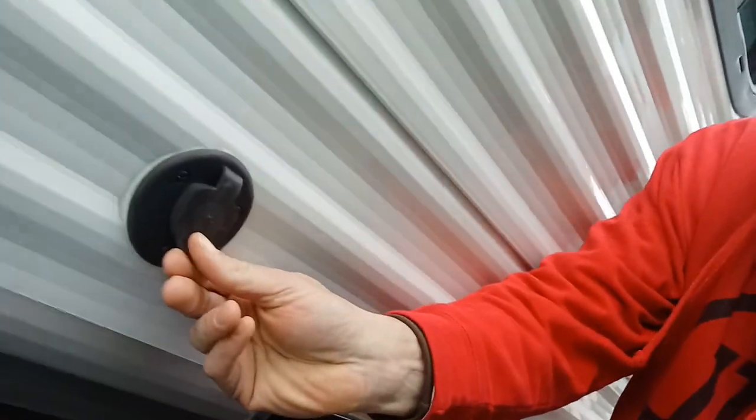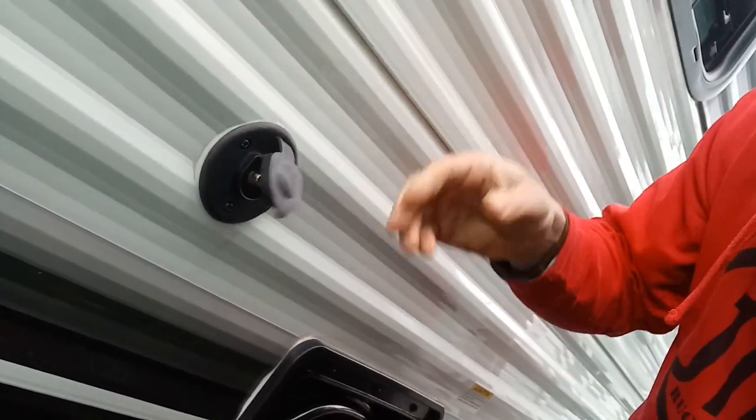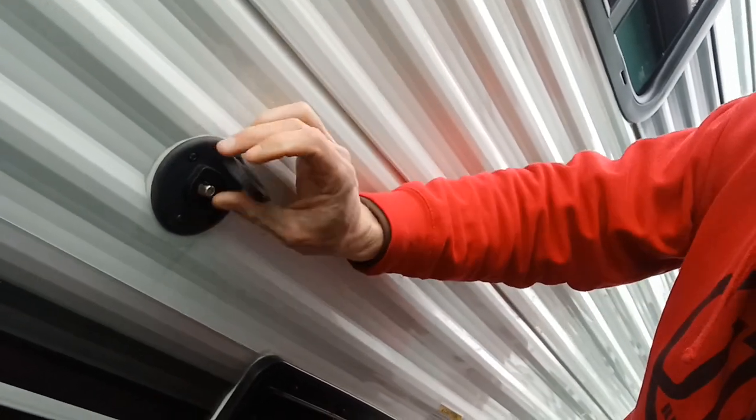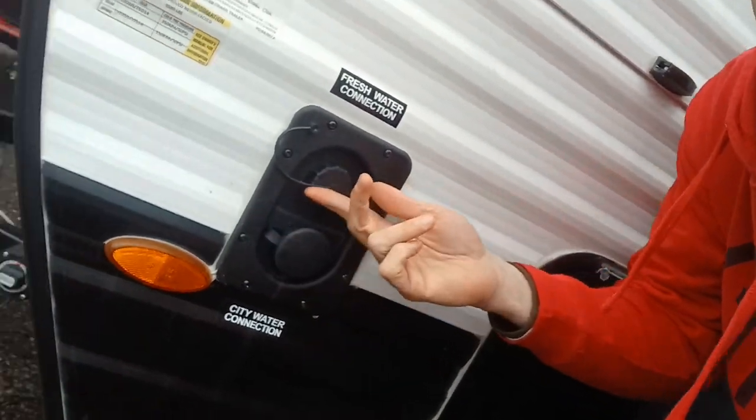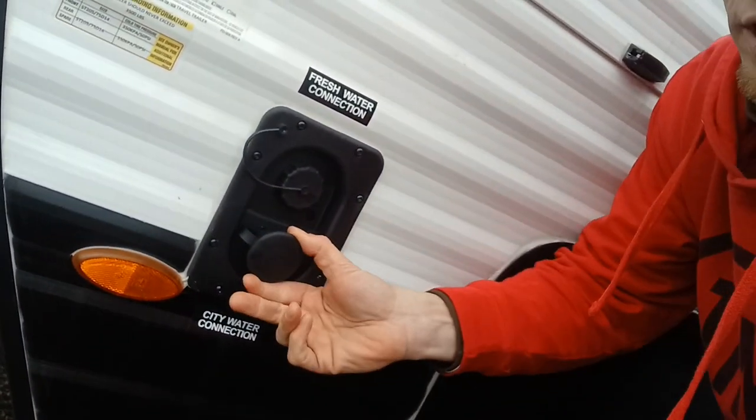Over here we have our satellite or coaxial cable connection for cable. Getting over into our water heater and outside storage — this is a pass-through storage where you can get access to your water pump and your fresh water tank. Next to that is our water-in tank with our fresh water fill and our city water connection.